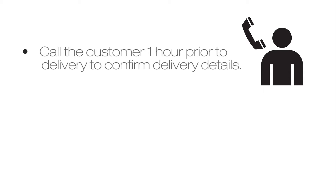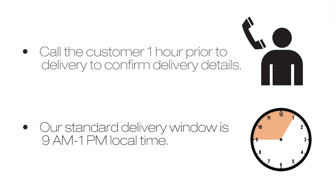Call the customer one hour prior to delivery to confirm delivery details. Our standard delivery window is 9 a.m. to 1 p.m. local time. Any deliveries outside of this window will be noted in the special instructions of the bill of lading. If delayed, please notify the customer and your local dispatch team of the delay and advise on estimated time of arrival.